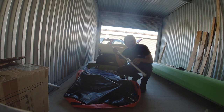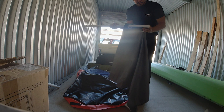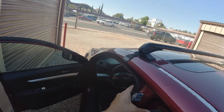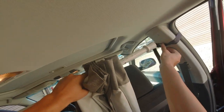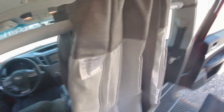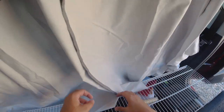Next we need to do the shower rods to create privacy from the front of the cab. We're going to put a tie-down around this beam here for the door, and we're going to use this to mount the shower poles.